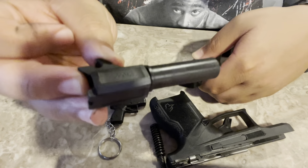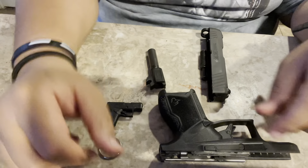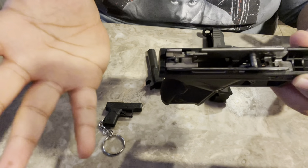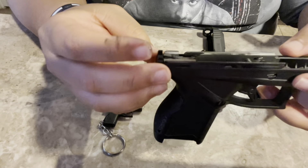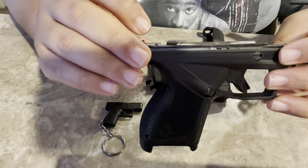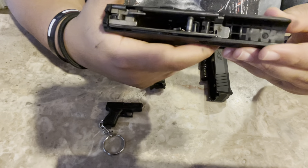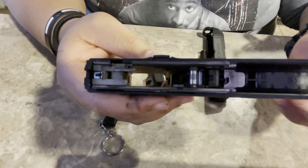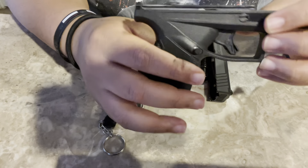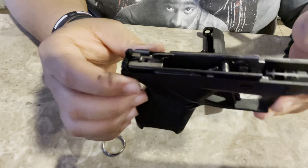Really, really easy. That's it — completely broken down. You can break it down further from the inside, break the slide down, but you only have to do that every once in a while. You've got your trigger grouping right here. If you want to teach somebody how a pistol works, I think the whole trigger grouping comes out if you take apart the spring inside.